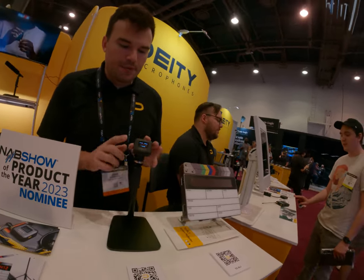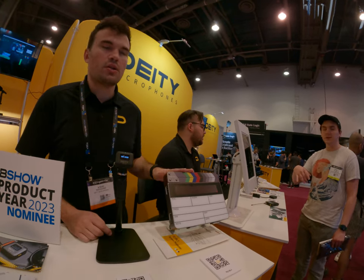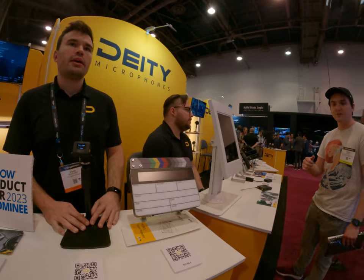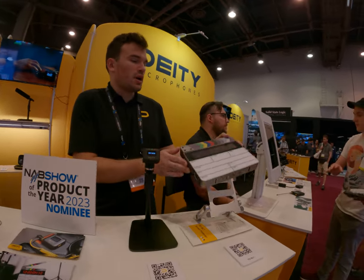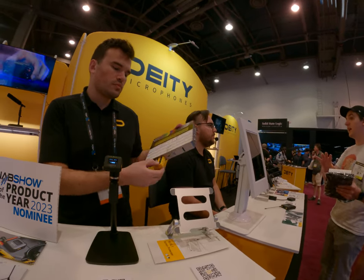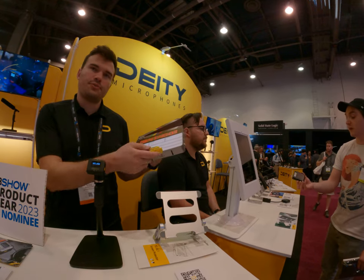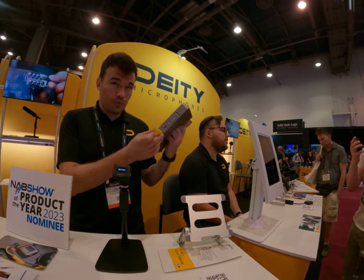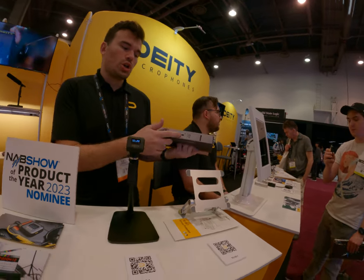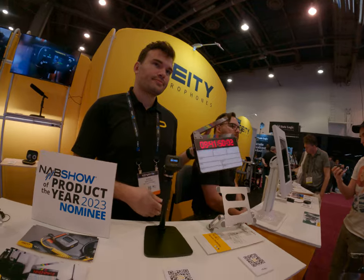It depends how you have it set up. If this unit is the master and the other just follows, you change the frame rate here and it syncs. You can go into the firmware to configure it. This runs on NPF batteries — two of them — but it hot swaps, so you only need one at a time. You can get up to 100 hours of battery life, charge in-body via USB-C, and it has onboard antennas.